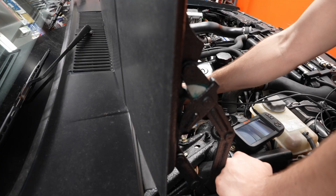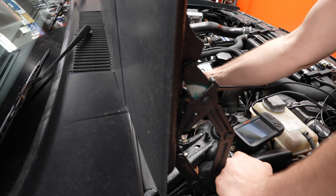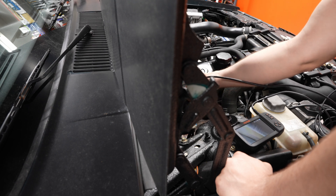All right, last cylinder — let's check it out. That looks oily as well. Let's see if we can get a better view of that puddle of oil right there. Yeah, we've got it pretty wet up here by the cylinder head gasket.